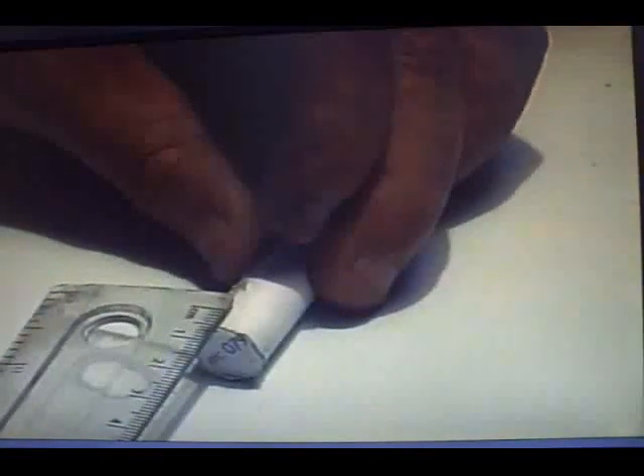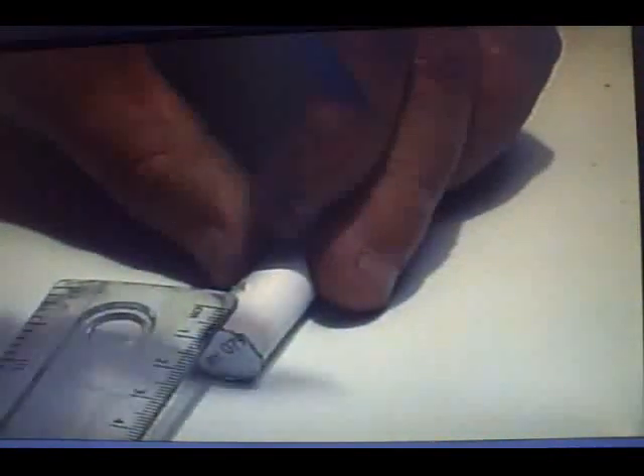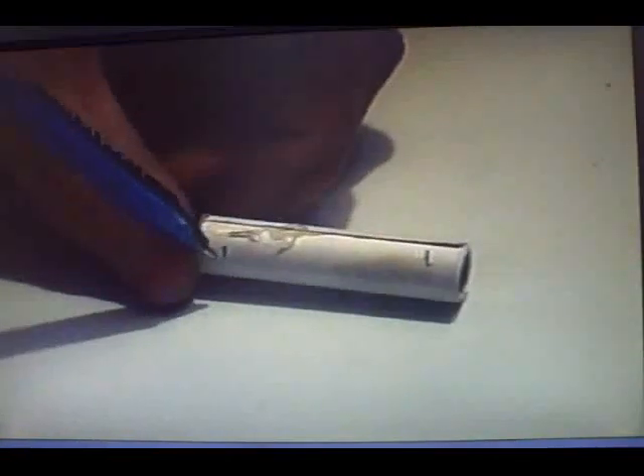What you want to do now is mark from the bottom — you want to mark 5mm from the bottom, just like that, and the same from the top, 5mm from the top. Just like that. So you have got the bottom — that is going to be your nozzle — and that is going to be your top plug.